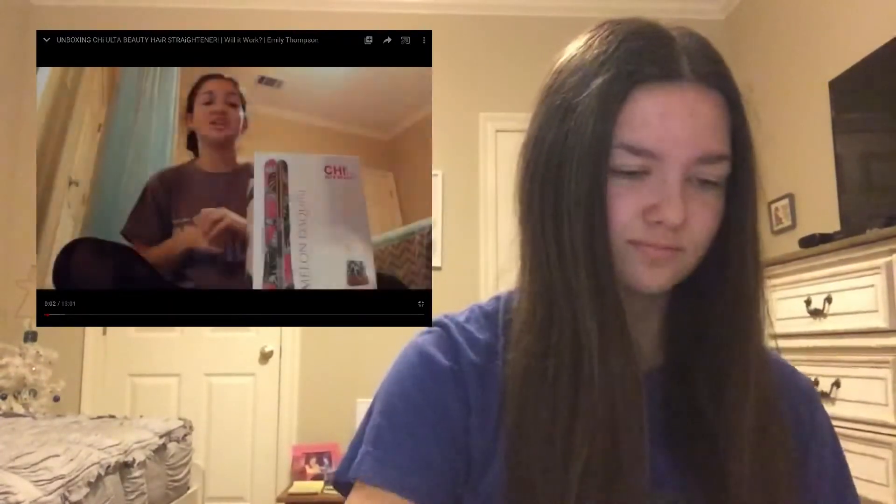Hey guys, it's Emily. Welcome back to the channel. Today I'm going to be unboxing my new hair straightener. I'm really excited about that, so let's go ahead and unbox it.